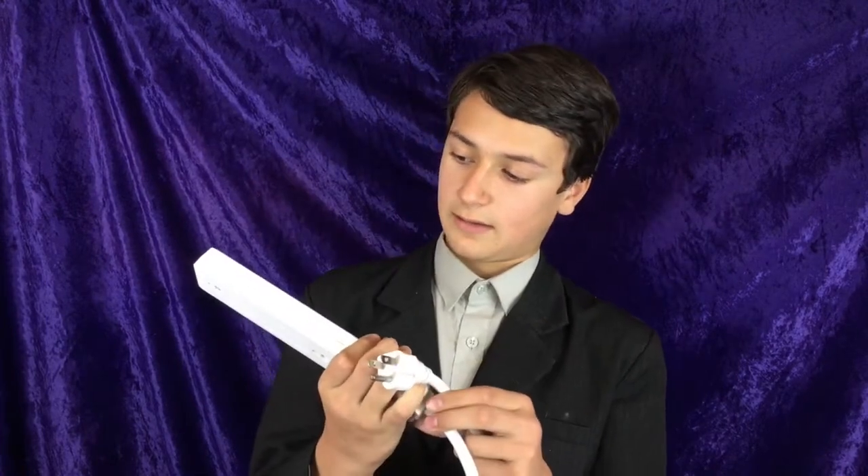Hello everyone! Today, guess what I'm going to be reviewing. I hope you guessed because it's a power outlet — or, I guess one of these things that divides it into six.